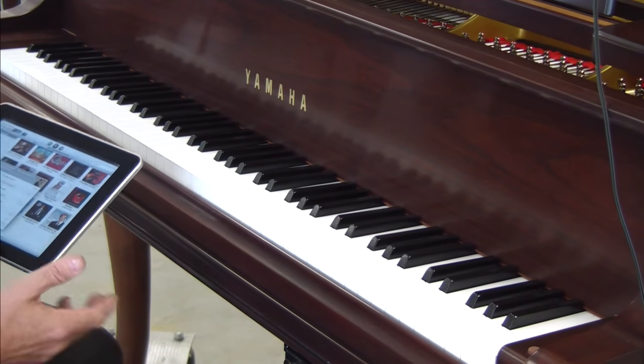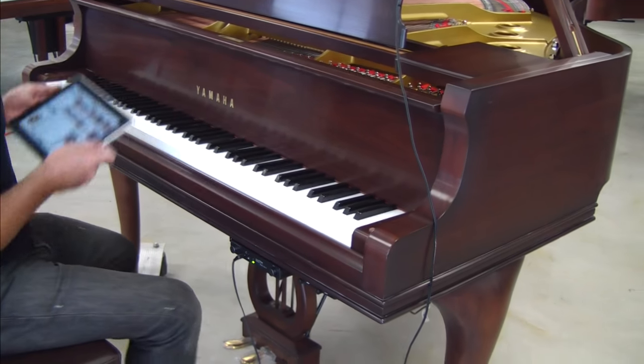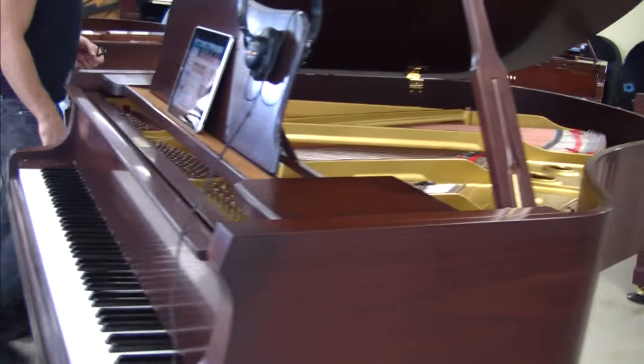You actually have the best of both worlds here — the silent system with the Quiet Time control box that gives you different sounds, and then you have the iPad. Now we're just going to take a little look underneath the piano so I can explain what all the hardware is and how everything works.